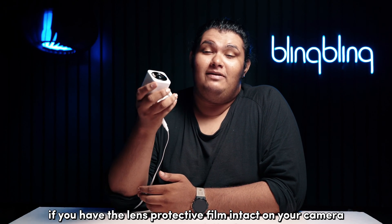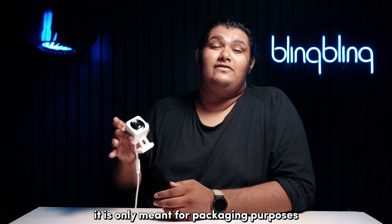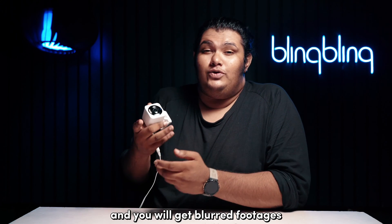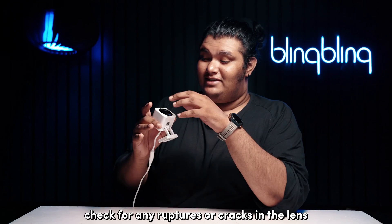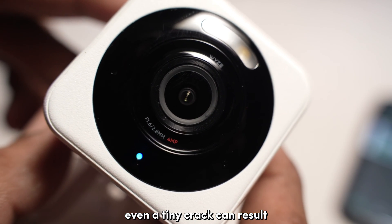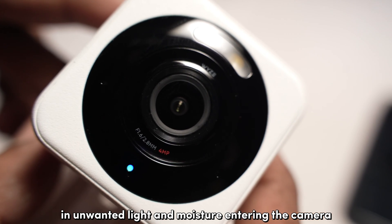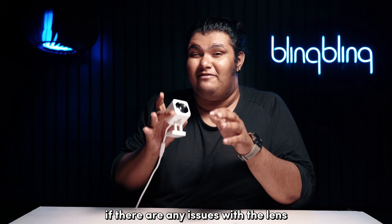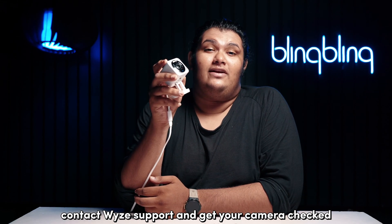If you have the lens protective film intact on your camera, remove that as well. It's only meant for packaging purposes and you will get blurred footage since it's prone to scratches easily. Once done cleaning, check for any ruptures or cracks in the lens. Even a tiny crack can result in unwanted light and moisture entering the camera, giving you blurry footage. If there are any issues with the lens, contact Wyze support and get your camera checked.